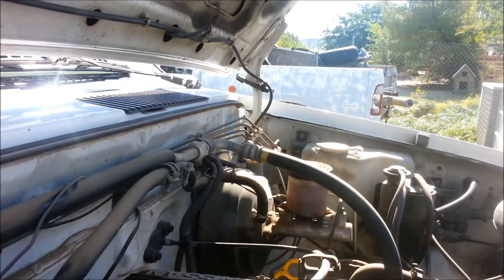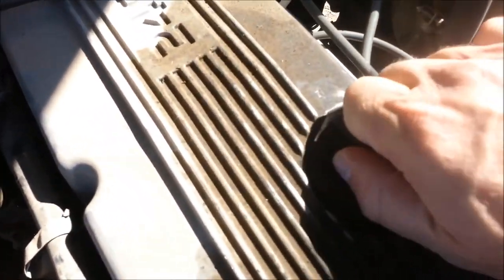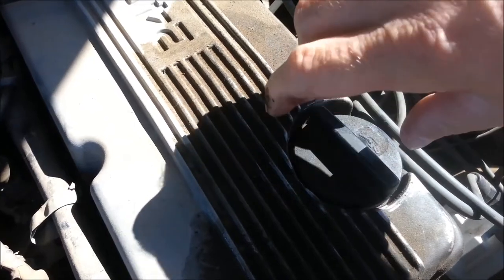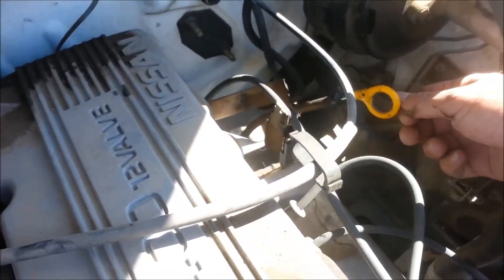And if you need to add oil, you add it right here. Unscrew this to the left, take it off, and you add oil in there. Wait a minute or two, pull it out, wipe it clean, put it back in, and check it.